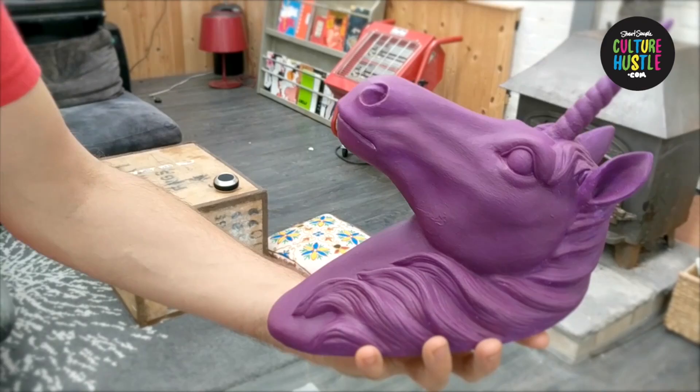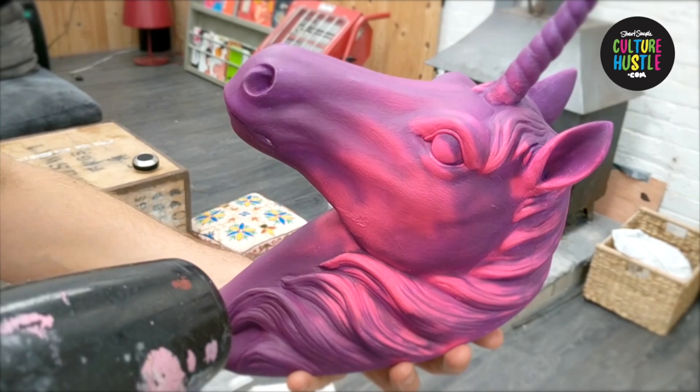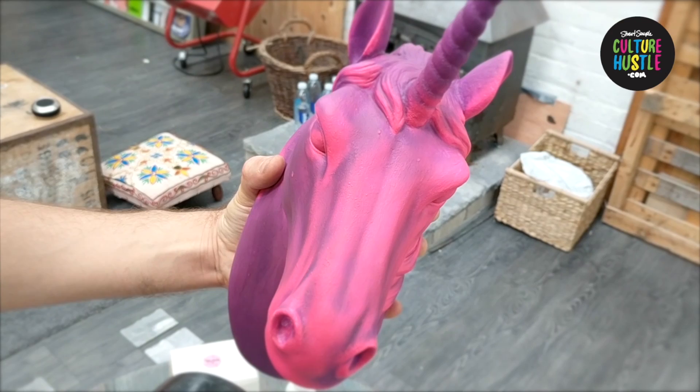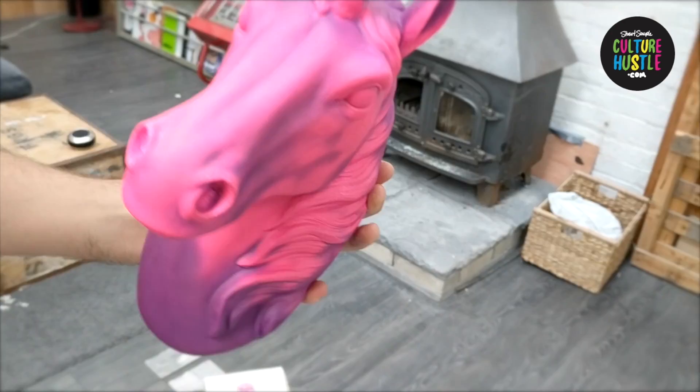There he goes. Wow, look at that! You can see the pinkest pink coming through and that purple disappearing — an absolutely gorgeous colour changing phase shift. Isn't that beautiful? There he is — an absolutely beautiful colour changing Purple Haze to pinkest pink unicorn. Obviously you're going to let this reach its own temperature by leaving it in a room or putting it in the sun. We've just sped up the process so you can see what it's supposed to do.